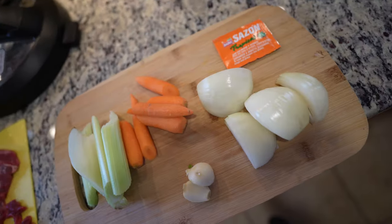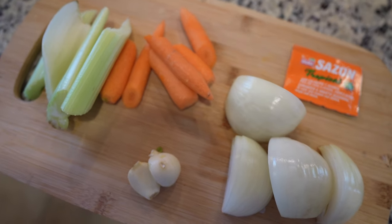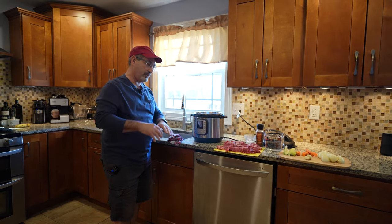We have simple ingredients: onion, carrots, garlic, celery, water, salt, and pepper. And we're going to do it on the Instapot to accelerate the process.